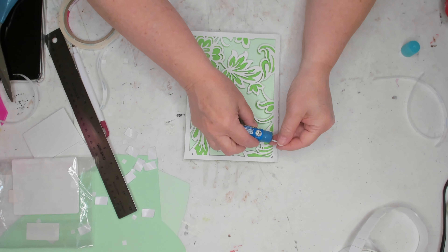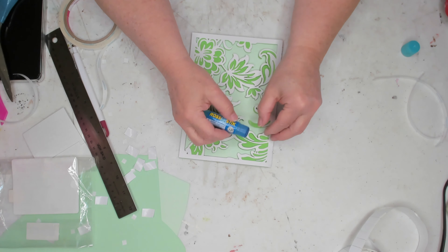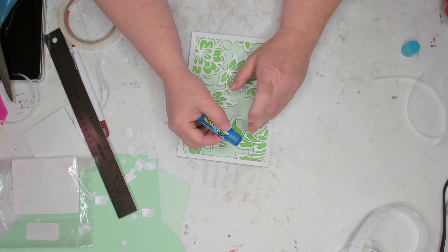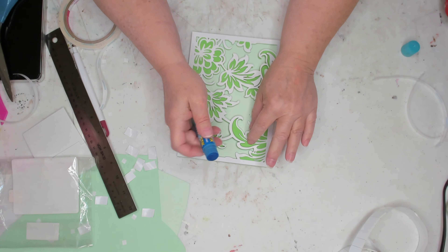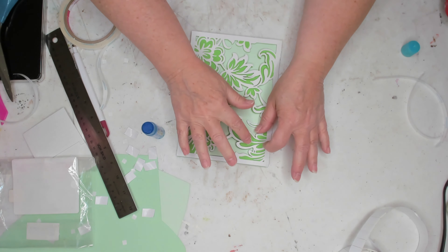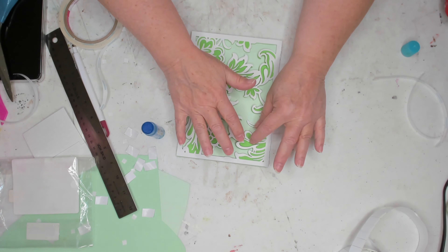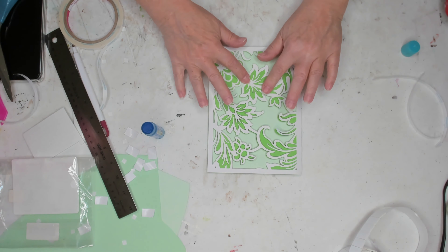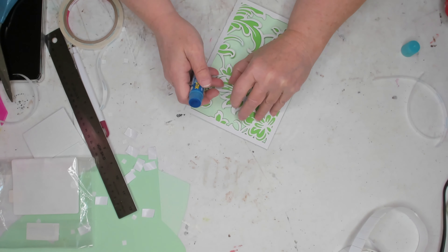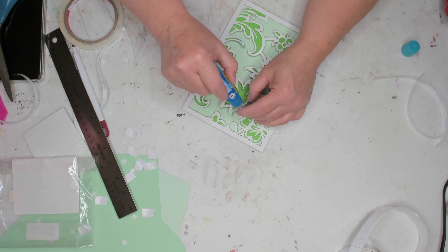Here I use some glue stick, and I try to glue down some of the pieces that are kind of sticking up. This glue stick didn't work too well, so either use a better glue stick or you can use that clear liquid Elmer's glue that I normally use — that would probably be a better choice. This particular glue stick just did not want to work with this, but I kept going with it.